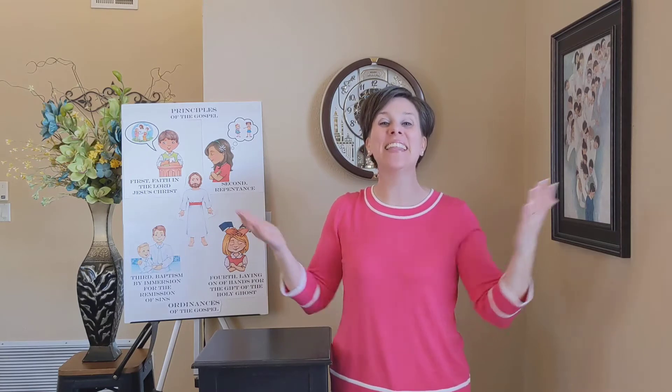Hello there. It's Sister Sego with another sing-along video.